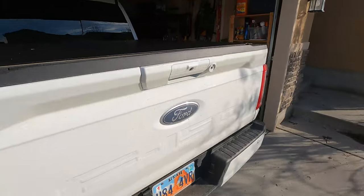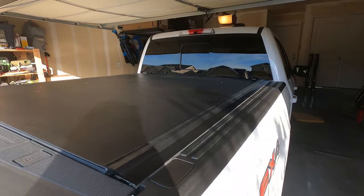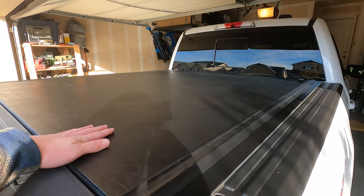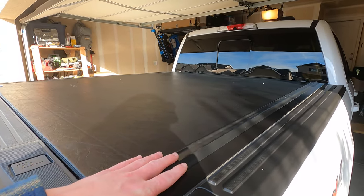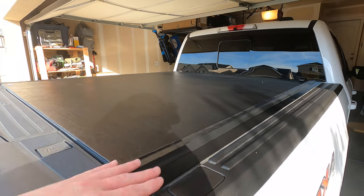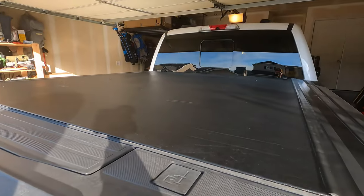To be completely honest, I've actually been really impressed with all of it. Sorry, the sun's a little bright, but you can see it's vinyl on the top, black. I've just been cleaning it with a 303 surface protectant with UV protection every few months and just kept it looking honestly brand new. I haven't had really any issues with it.